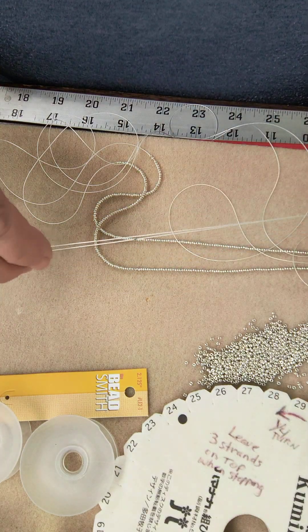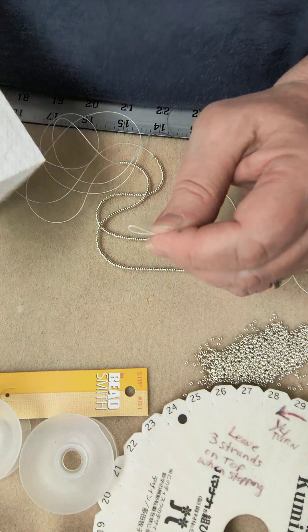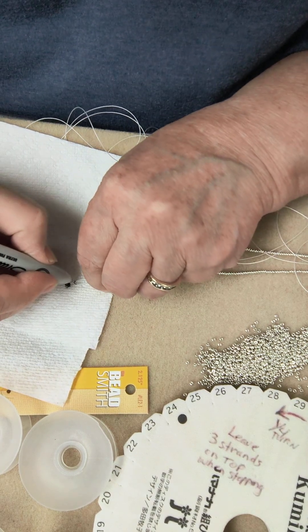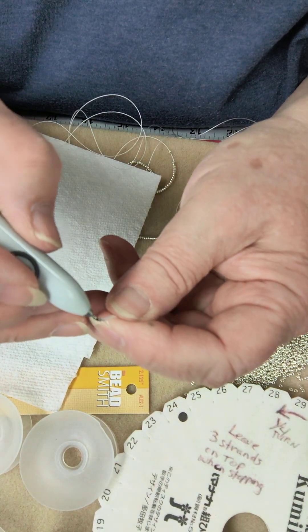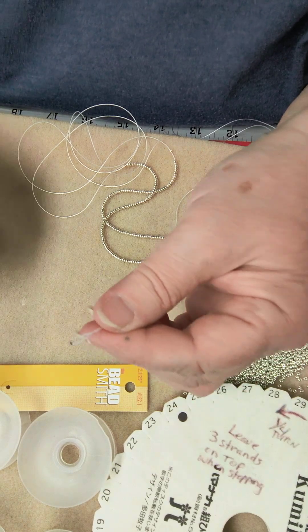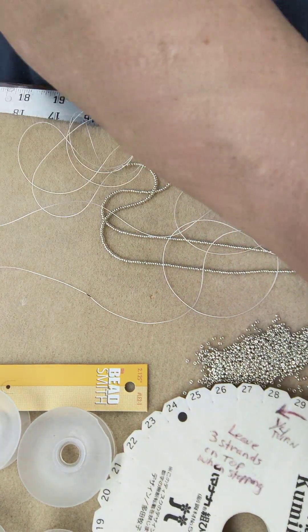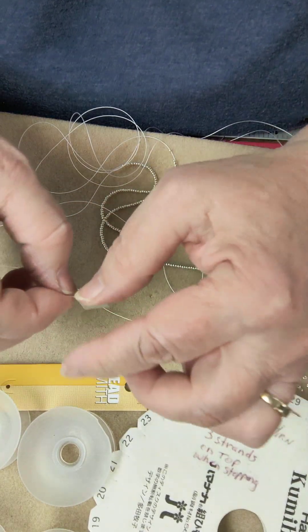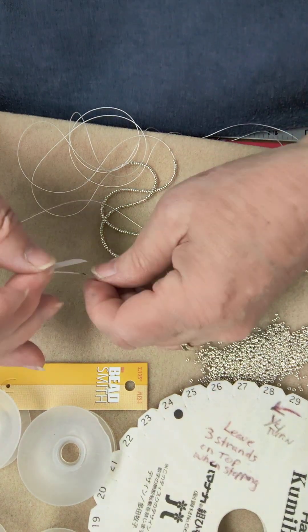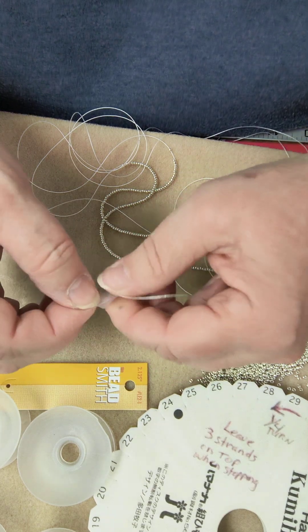Right at the midpoint, I'm going to take a Sharpie marker and just color that loop a little bit — just a little black mark there. I don't want a whole lot because that could show up in your work. I'm also going to put a little piece of Scotch tape on this point as well, because I don't want the beads from one half to slide down to the other half before I'm done loading the bobbins. I'll be removing that in a little bit.